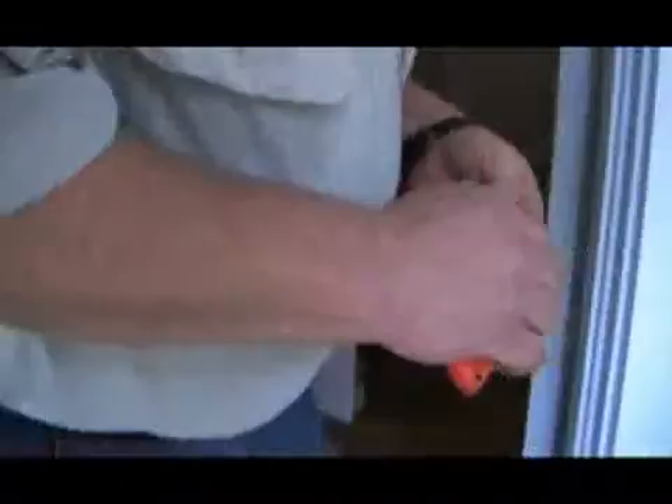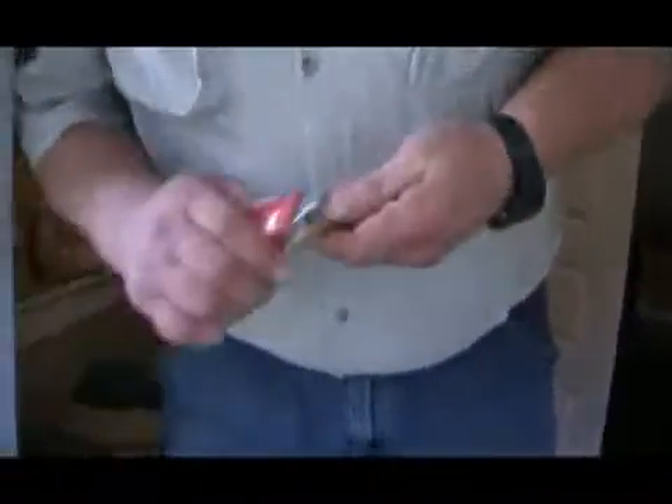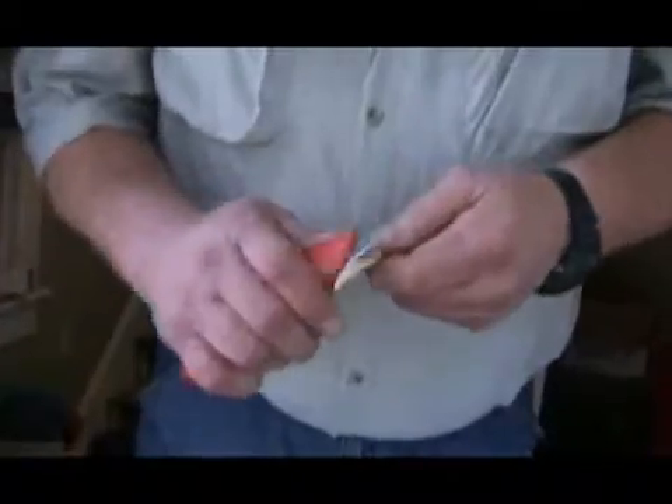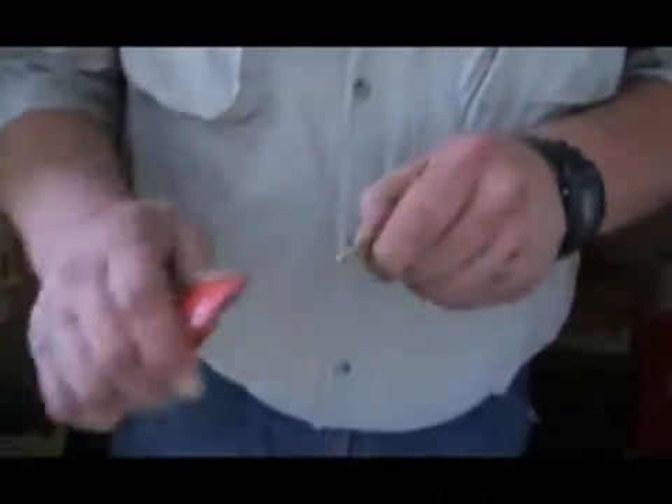So you can make you a wedge. You take this here and you whittle it down to a little point, try to make it round. It really don't matter too much if it's perfect or not.